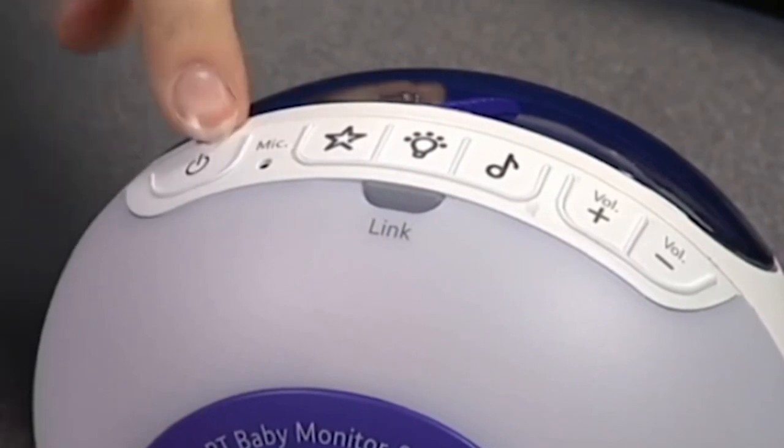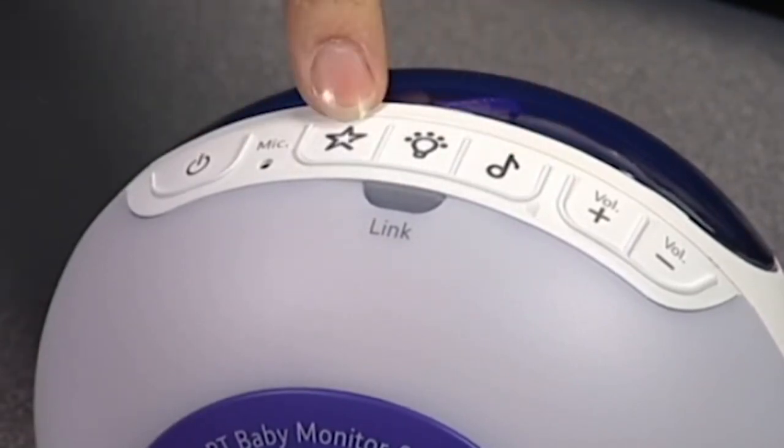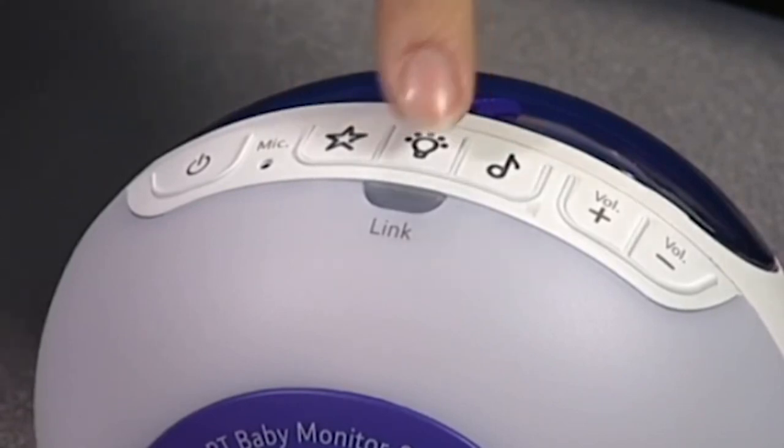On the baby unit here's the power button, the music button for soothing your baby, the light show button, the night light and finally the link indicator which shows it's linked to the parent unit.